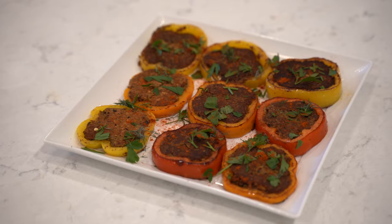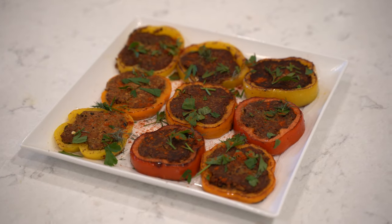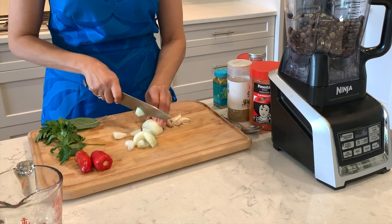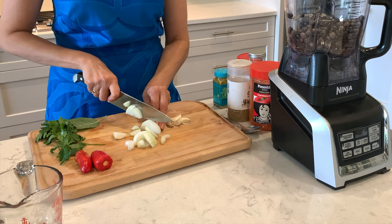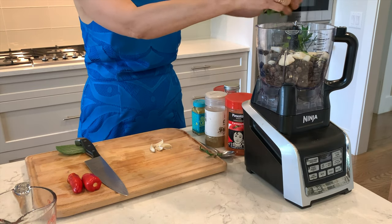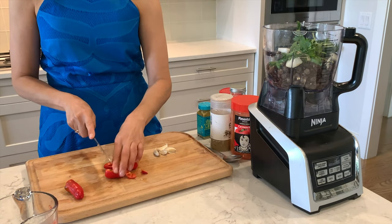First we are going to start by preparing the filling. For this we will need two cups of black beans. Chop one onion and add it into a food processor. Put some fresh parsley and cilantro. Chop some peppers as well.